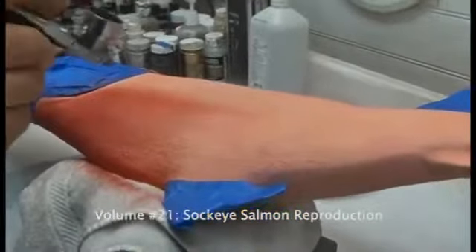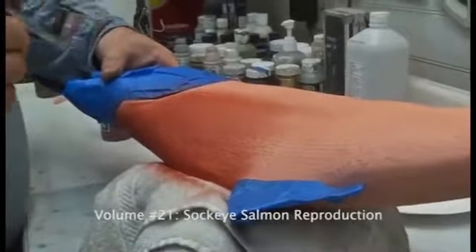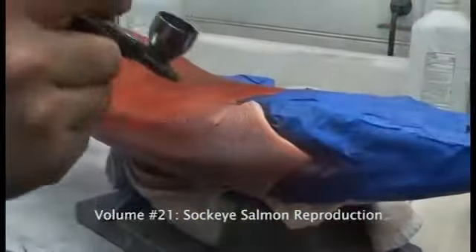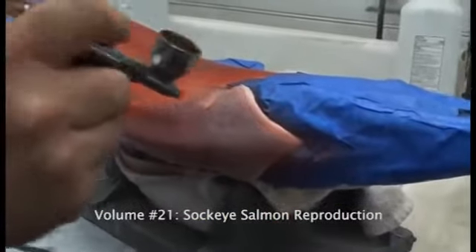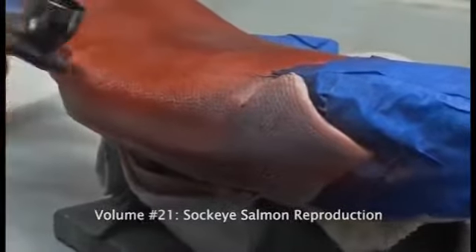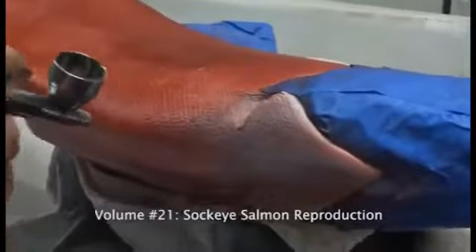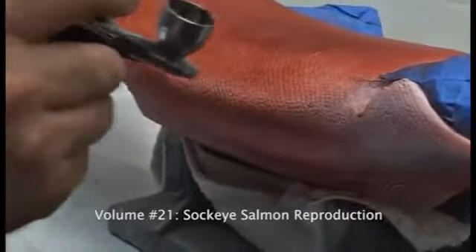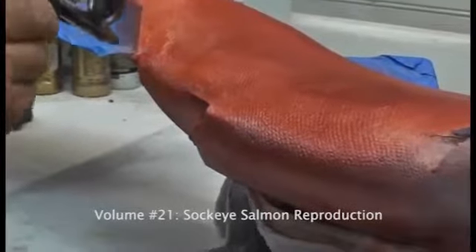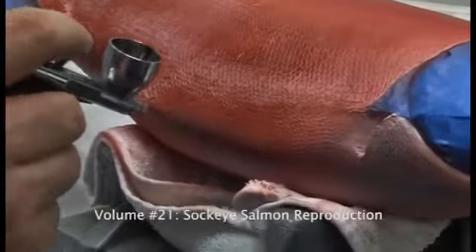Again, I kind of focus on regions when I paint so that way I can get the uniform or even color that I'm looking for. This is an area where you really want to use your reference. You want to make sure that you come in and take a look at the reference for your specific Sockeye and make sure that it's accurate to what you're trying to paint. Just don't carpet bomb the fish with this color because it looks good — you want to be very specific about where it goes.